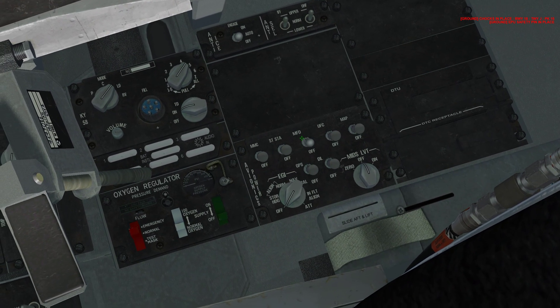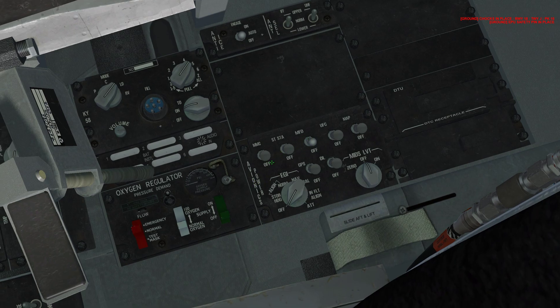Come to the back right — you have the avionics power panel. All these switches are going to go to the up position. Map doesn't — don't worry about it. GPSDL as well. This EGI knob, rotate it to the align norm position with a left click.